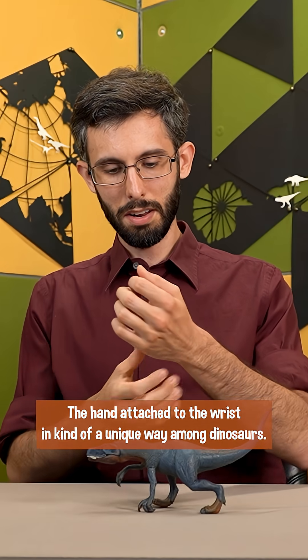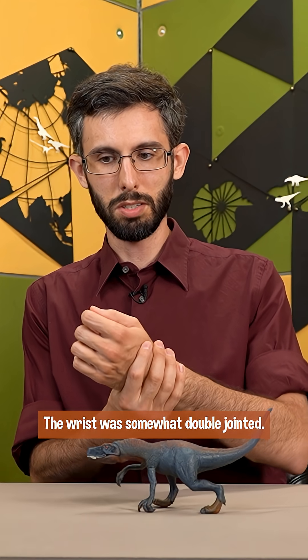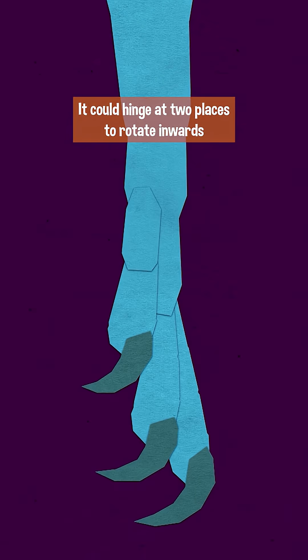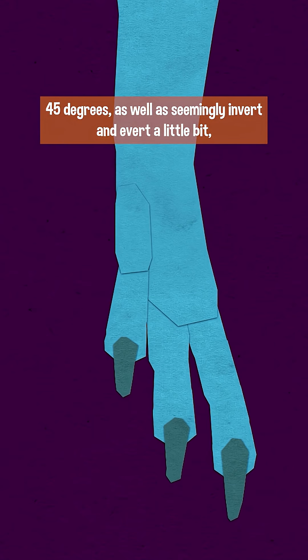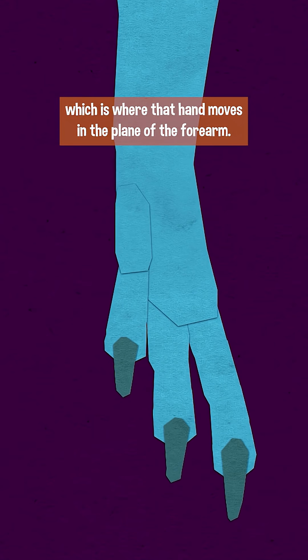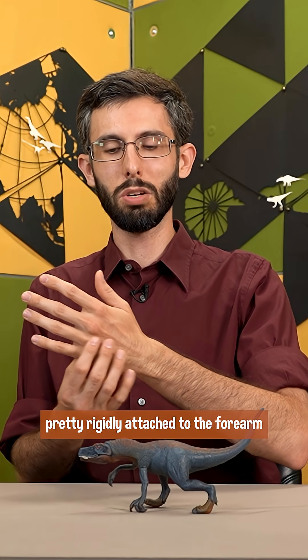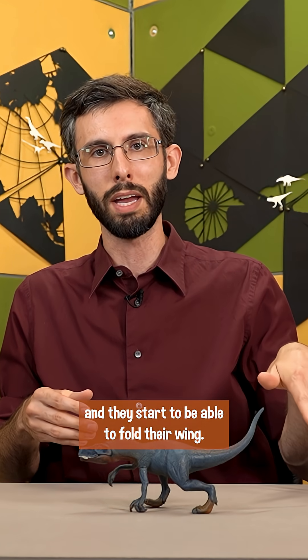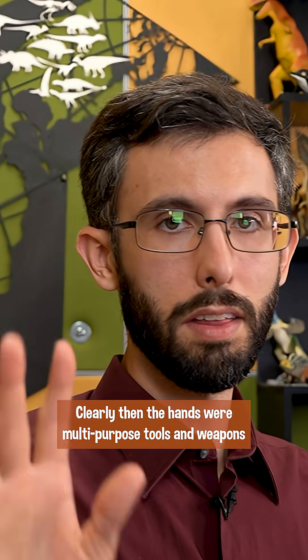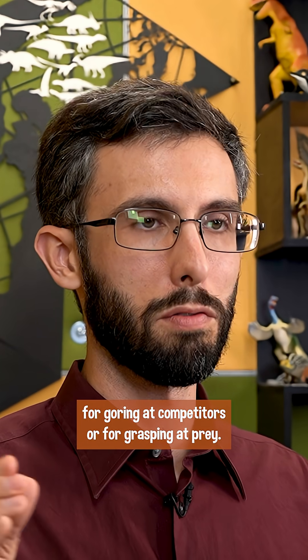The hand attached to the wrist in a kind of unique way among dinosaurs — the wrist was somewhat double jointed. It could hinge at two places to rotate inwards 45 degrees, as well as seemingly invert and evert a little bit, which is where the hand moves in the plane of the forearm. That's kind of unique in dinosaurs because usually the hand is pretty rigidly attached to the forearm until you get to the near apes, until you get close to birds and they start to be able to fold their wing — but that's a completely different arrangement of wrist bones anyway. Clearly then, the hands were multi-purpose tools and weapons for goring at competitors or for grasping at prey.